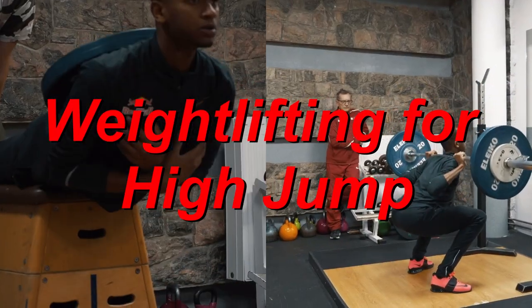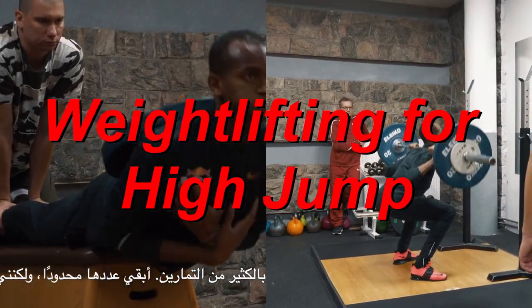Hello and welcome, my fellow gravity haters. It's time to talk about the core gym exercises elite high jumpers use — and I myself use — to increase their high jump and overall athleticism. At the end of the video I'll be giving you a basic guide on how to utilize all the information. So if you've been doing high reps and short breaks in between, please stick around to the end and stop doing that.